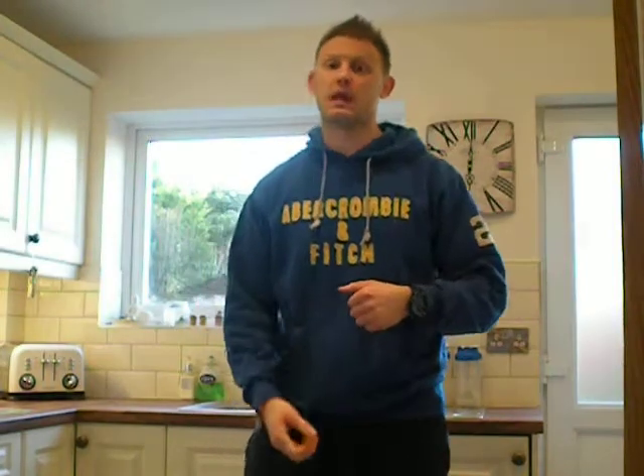Hi guys, so we're back again, day 10. I've got another new workout for you, so I'm just going to go straight into a demo so you can see what it is, and then I'll talk you through it as well.